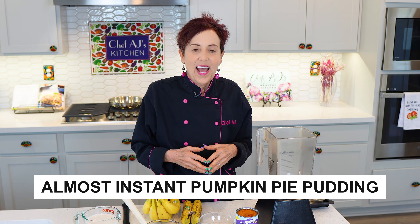Here's how to make almost instant pumpkin pie pudding. It tastes like pumpkin pie, but you don't have to bake it or make a crust. It appeared on the Forks Over Knives website a very long time ago, and I tweaked the recipe a little bit to even improve it. It's very easy to make.